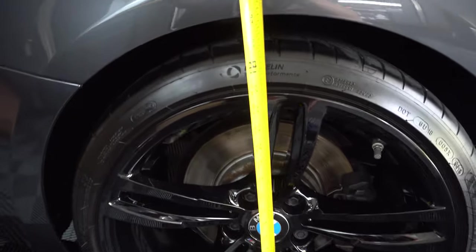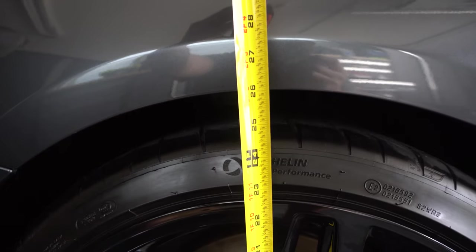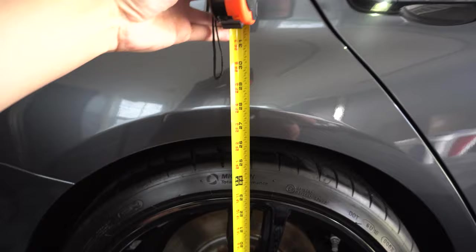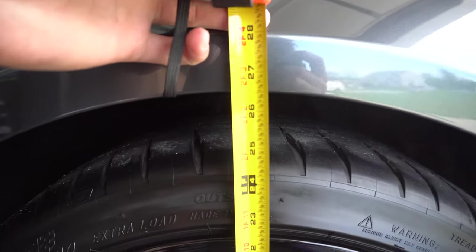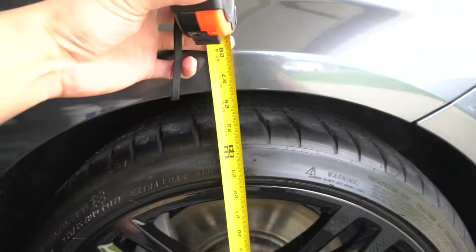I figured I would do a quick measurement of the rear. Currently we are at about 26 and an eighth inches from floor to fender. And now looking at the front, we're at about 26 and a half inches from floor to fender.